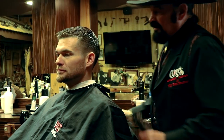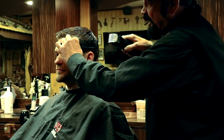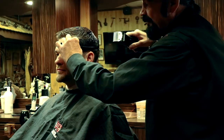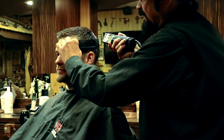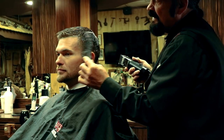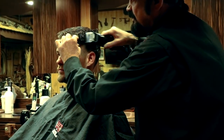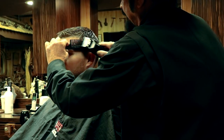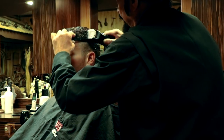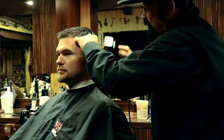When you use the clipper, the idea is to take the clipper and run it backwards. If you run it forward — the normal way — you'll still get lines and steps. But cutting it backwards, you're making a razor type cut. So what you want to do is start at the bottom and work your way on up. And what this does is take all the lines and steps right out.